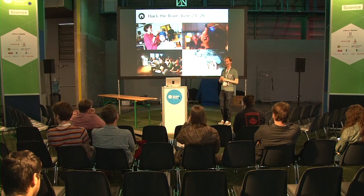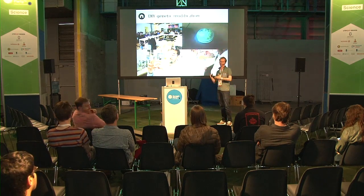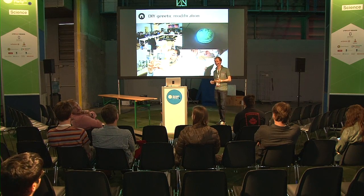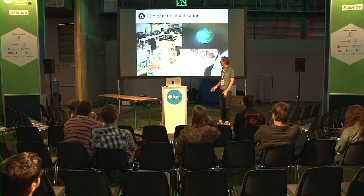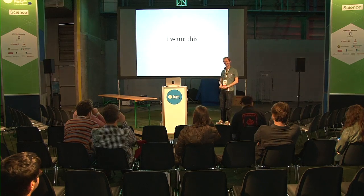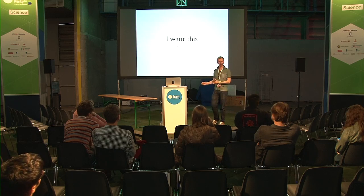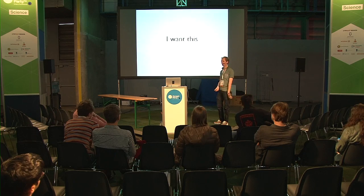The 24th and 26th of June there will be a new Hack the Brain hackathon. We also have a GMO license, so in our lab you can try to edit DNA. You can make, for example, glowing bacteria or something more spectacular. There are a lot of possibilities that you can do with biology. And maybe you think you want this at home or in your garage or in a place where you can decide for yourself what you want to do.